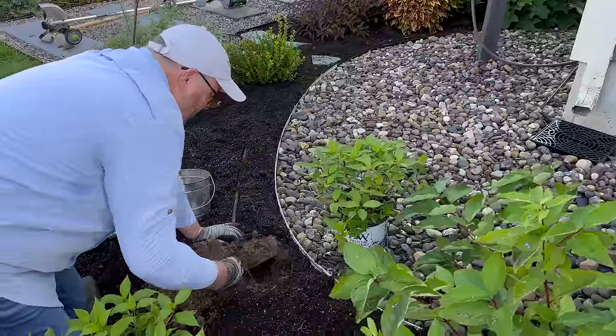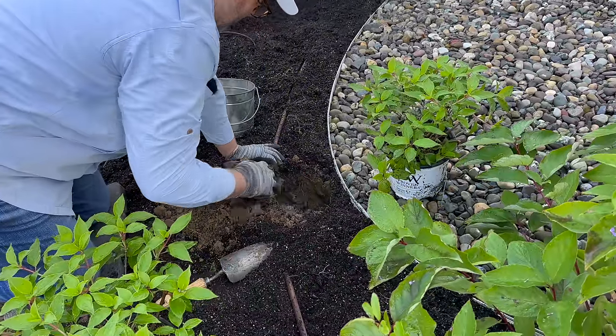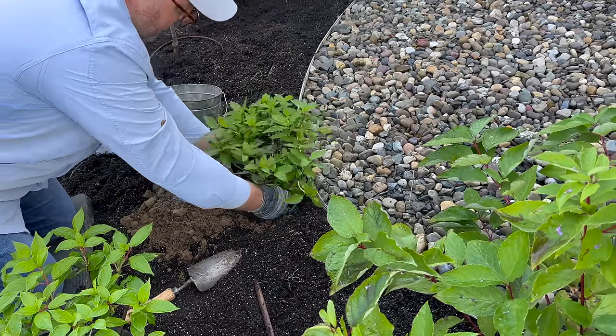Look at this sandy soil — it's pure sand, all backfill. They dig a really big hole for these houses. Plus our area is known for being very sandy. This hole is probably a little too deep.